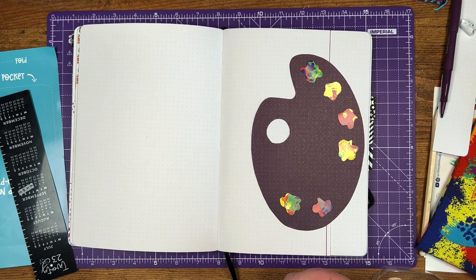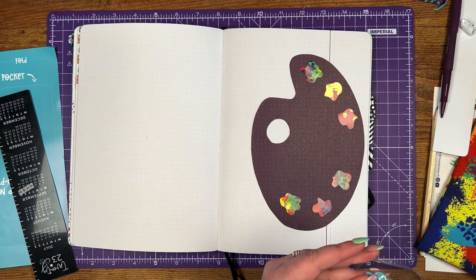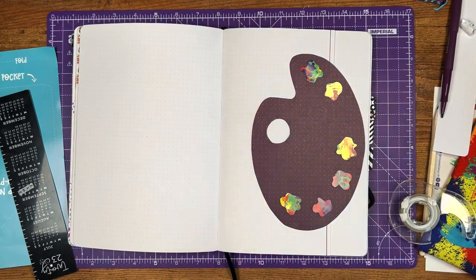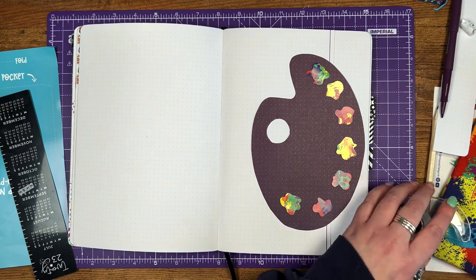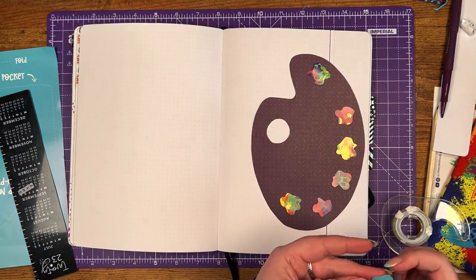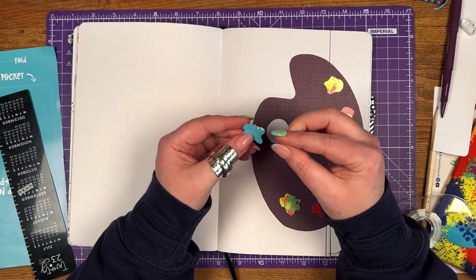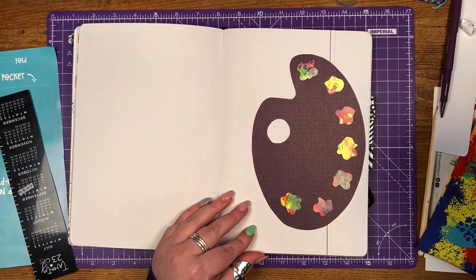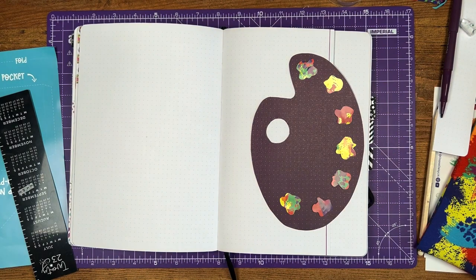My journal is getting quite chunky from all of these things I'm sticking in, but I quite like it — it makes it feel loved and used. I'm probably about almost halfway through my journal now. Going to B5 is definitely making my journals last longer than when I was using an A5 journal — I'm a definite B5 convert. It means I can fit everything I need to do in a week on a double page spread rather than going over multiple pages, which is nice. And there you go — there's all the paint splashes stuck down, I've got a shaped edge to my page.